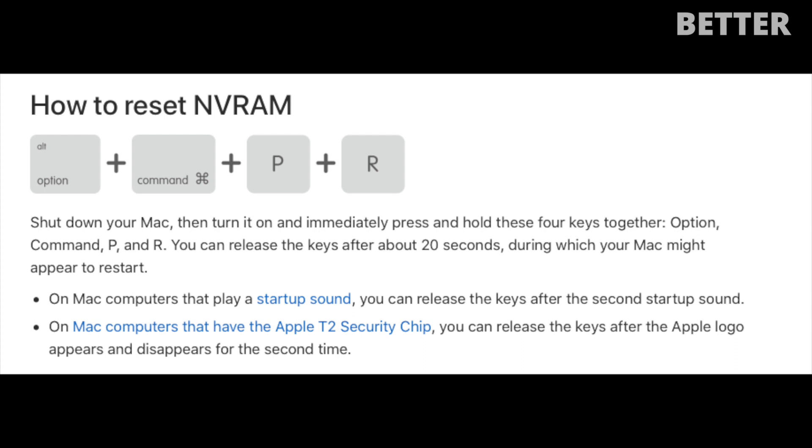Now we're going to reset NVRAM. Whilst your Mac is off, press the power button and quickly press and hold Option + Command + P + R. Hold this for 20 seconds, during which your Mac will appear to restart. If your computer plays a startup chime, you can release the keys after the second startup sound. On a Mac with a T2 security chip, release the keys after the Apple logo disappears for the second time.